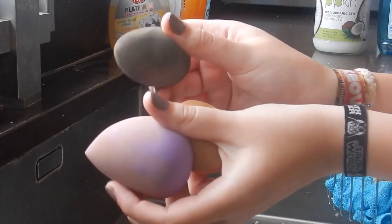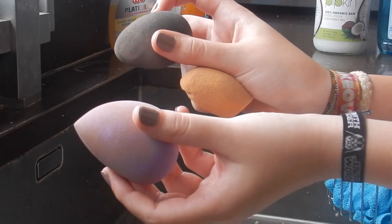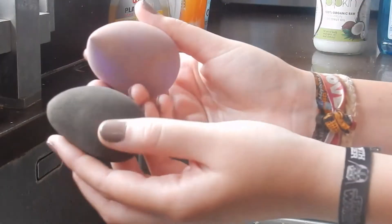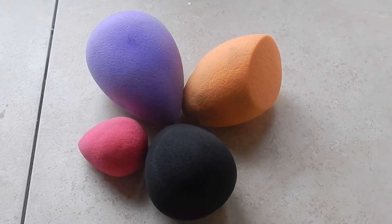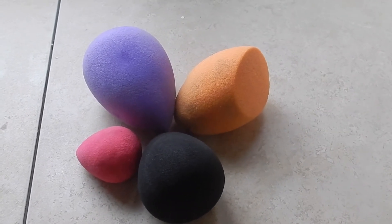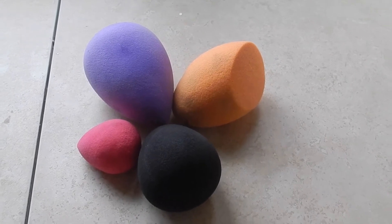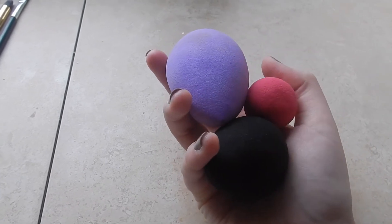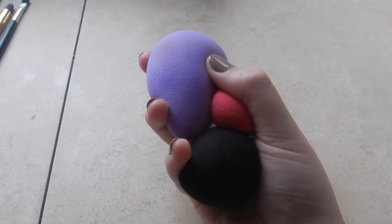Hi guys, welcome back to my channel. If you're new, welcome — my name is Harley Rogers. Today I'm going to show you how to make your beauty blenders look brand new, nice, clean and fresh again. As you can see, it's just an easy quick homemade step you can do and it really doesn't take too long, just a lot of scrubbing really, so here are a few steps to keep them clean.